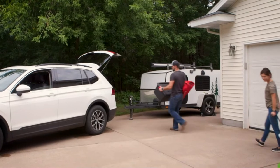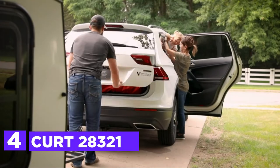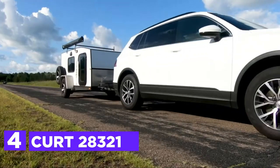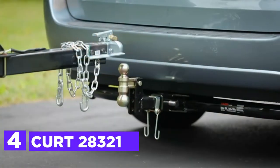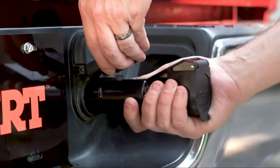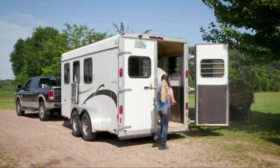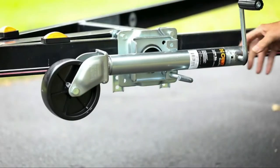Here is item number 4, CUR 28321. This trailer jack has been designed to hold a weight of up to 220 pounds tongue weight. To make sure you have plenty of room for towing your trailer, the jack is equipped with a swivel bracket. The jack can be swiveled across and away from towing and has a pull pin to safely secure it in place.